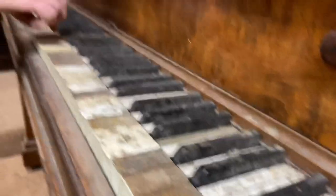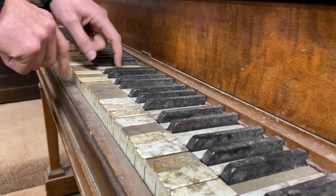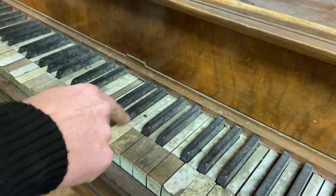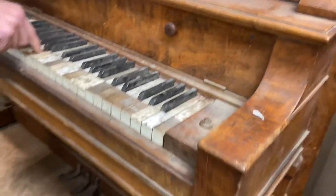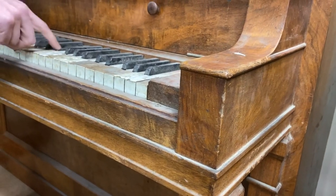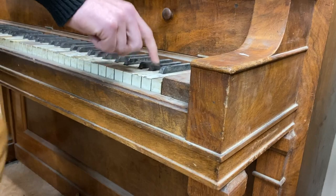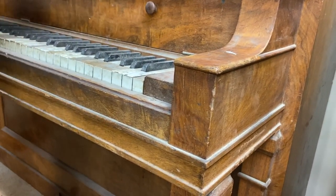Lots of clicky noises and non-functioning, missing a sharp. Sticking key. Is that bird poop, maybe? I don't know. Spiderwebs. More sticky. Lots of really just ugly clicky stuff like that.